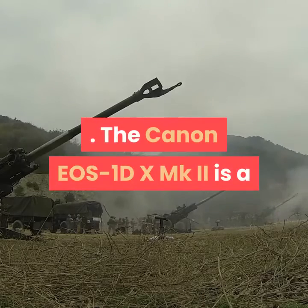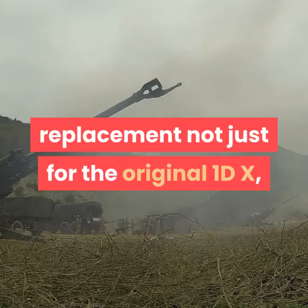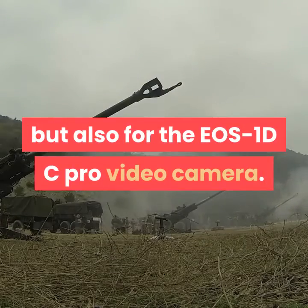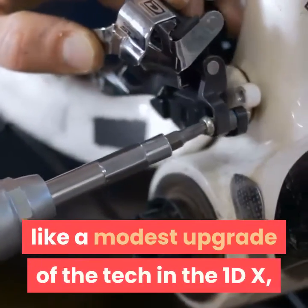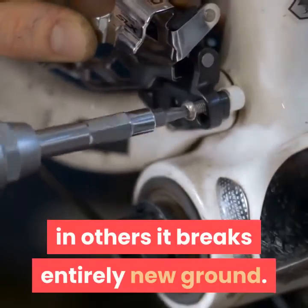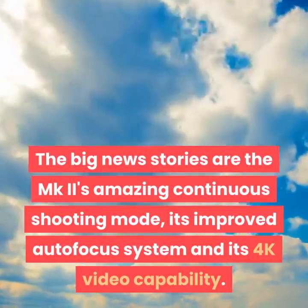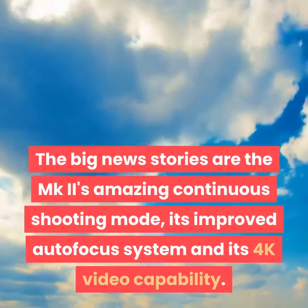The Canon EOS 1DX MKII is a replacement not just for the original 1DX, but also for the EOS 1DC Pro video camera. While in some areas the MKII seems like a modest upgrade of the tech in the 1DX, in others it breaks entirely new ground. The big news stories are the MKII's amazing continuous shooting mode, its improved autofocus system and its 4K video capability.